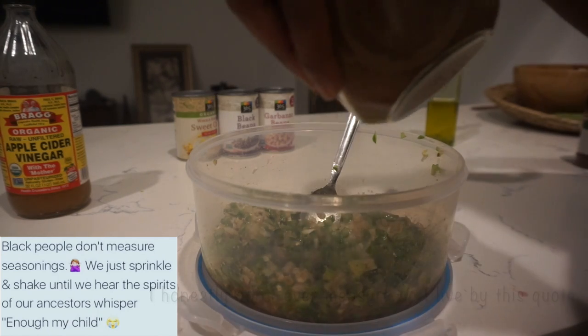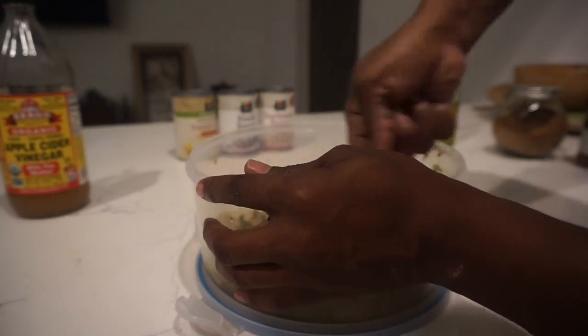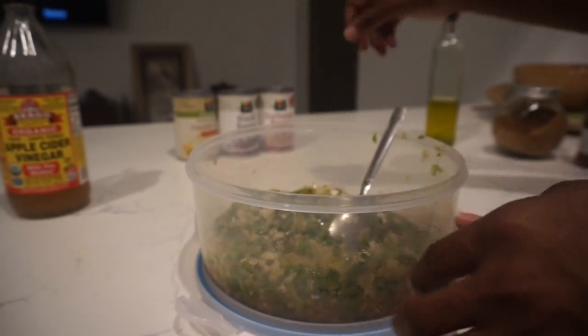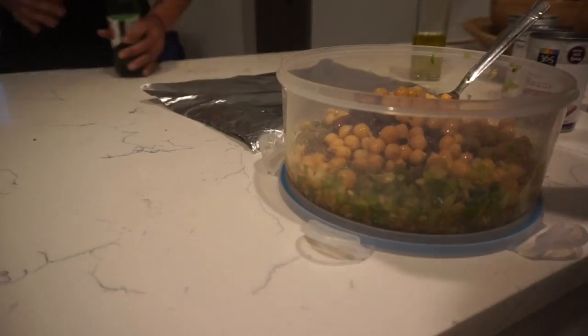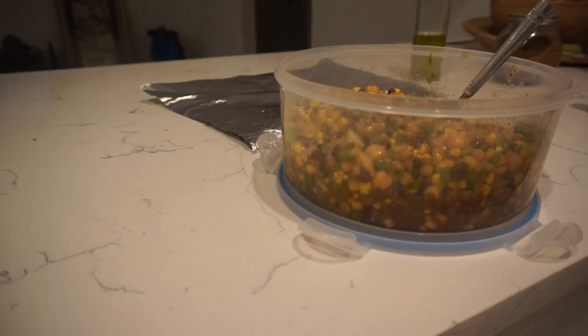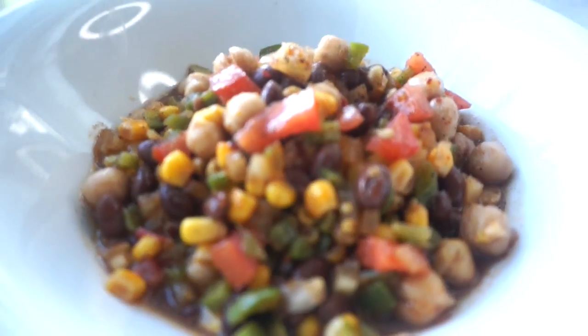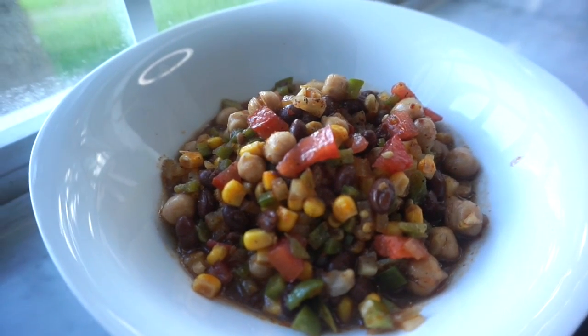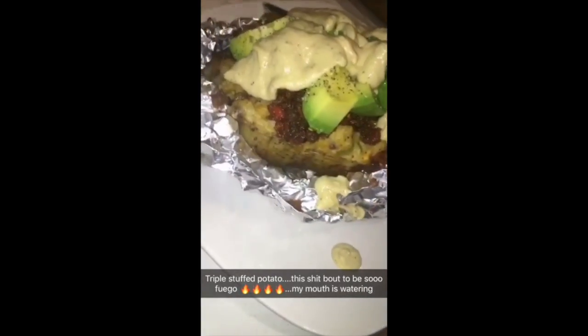Any other seasonings you want to add are completely up to you based on your taste. You end up with something looking like this as the final product, and it is absolutely delicious by itself as a dip, or you can do like I did and add it to a baked potato or a salad.